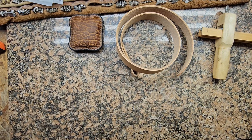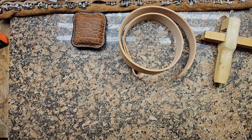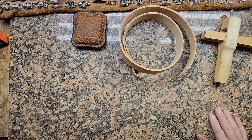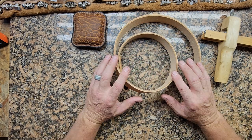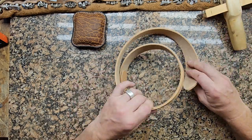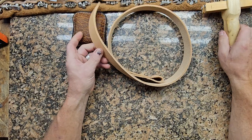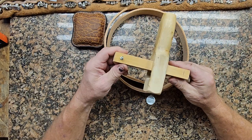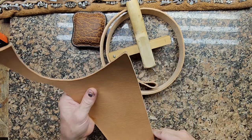We're in the leather shop today, and I believe I have things set up so I'll be able to do a decent job of filming this. I wish I would have had this set up yesterday this way, but I didn't. Anyhow, we have a belt strip here. You can cut this belt strip yourself using a strap cutter like this, and I'll show you real quick how that works.